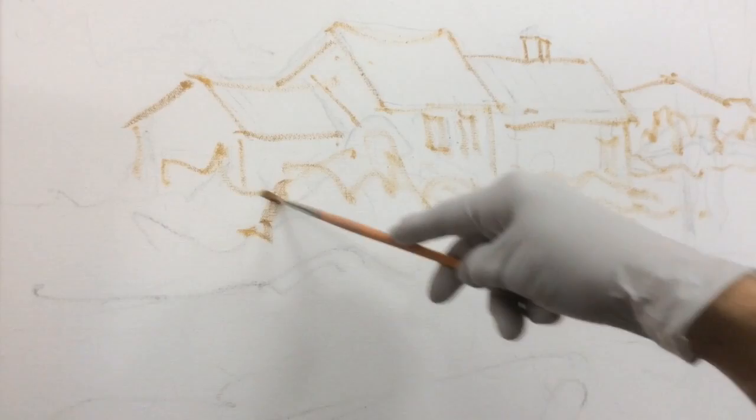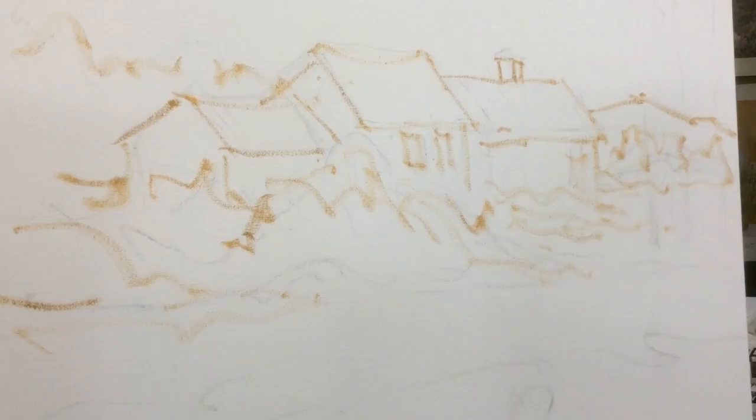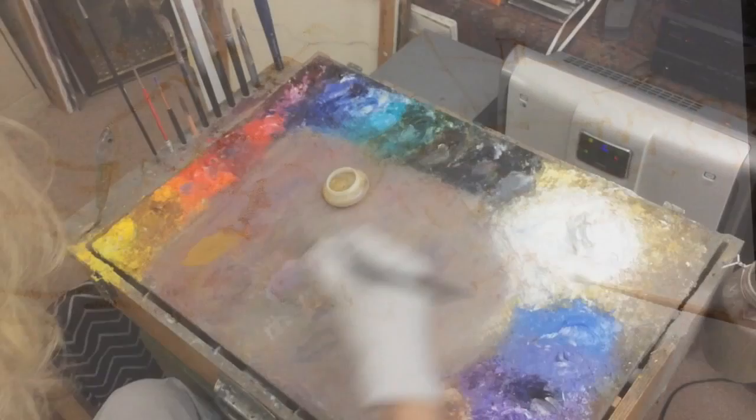Next I redraw the scene using a small brush and yellow. I do this because drawing with a brush as opposed to a rigid stick of charcoal yields a looser, more impressionistic guide. You might say it sets the tempo for the painting.